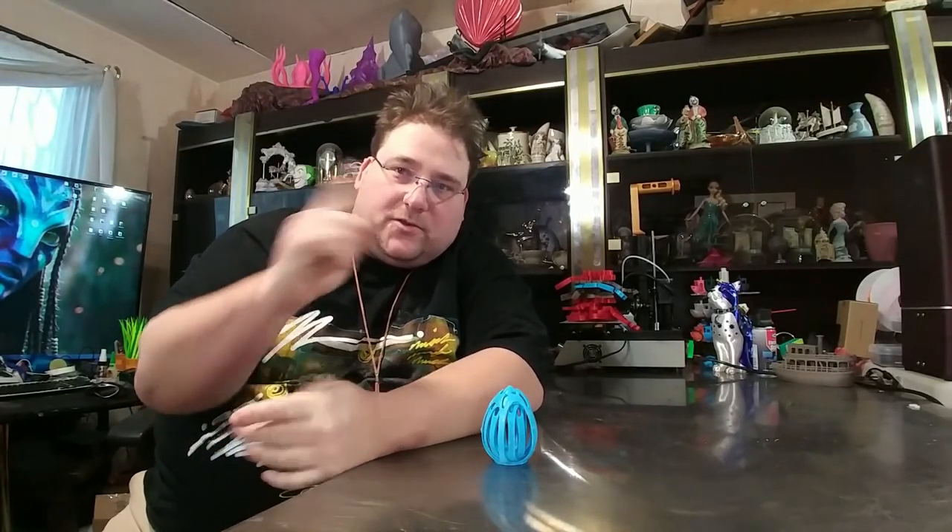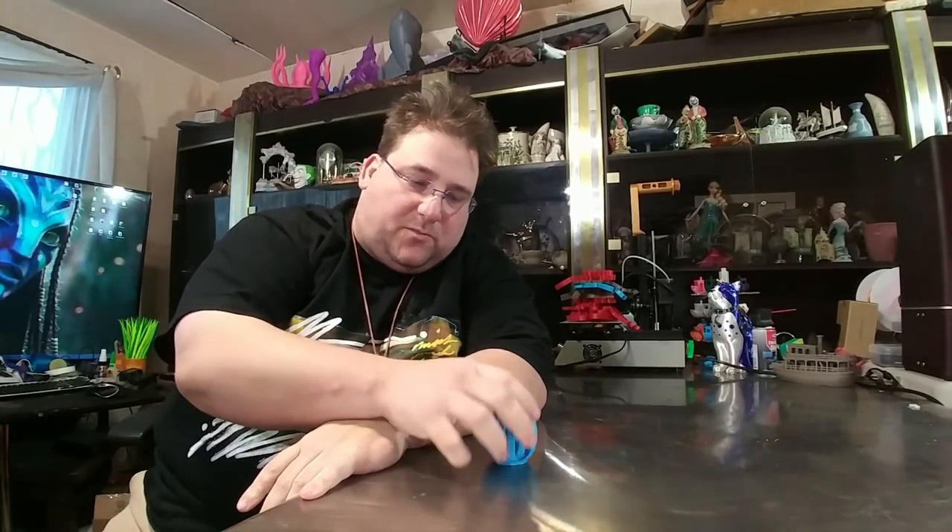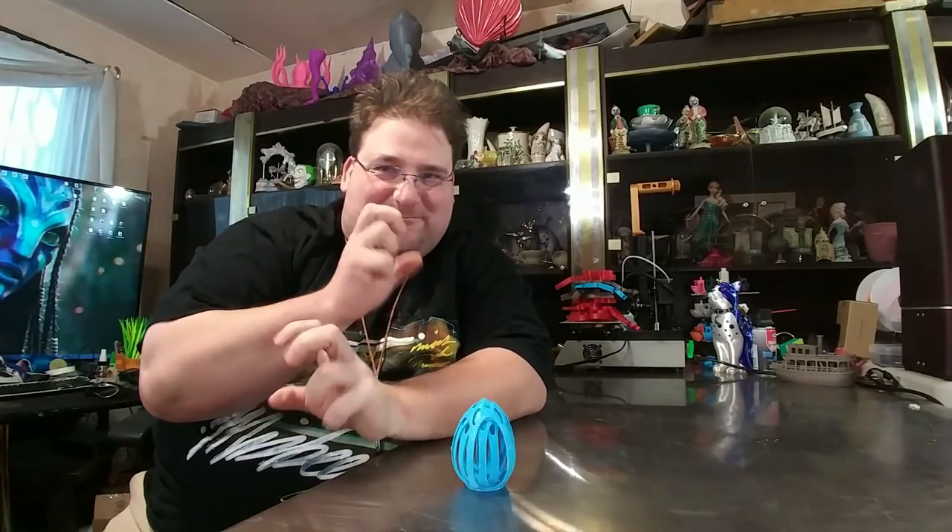You probably just saw Joel's. That multi-color one is awesome, and I especially love that custom proto-pasta he got. That yellow, purple, gold, orange, and red is just — mmm, that's nice.